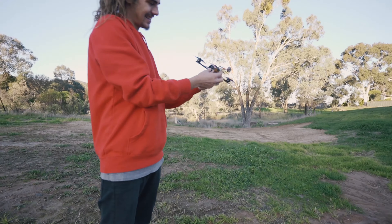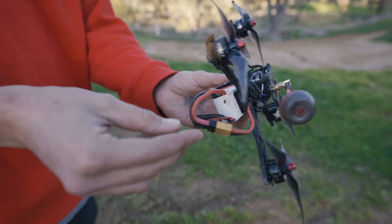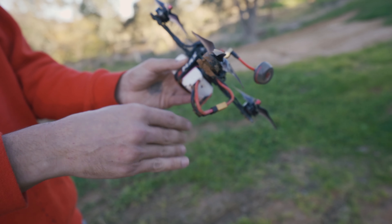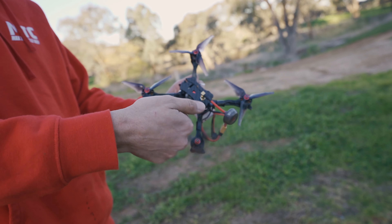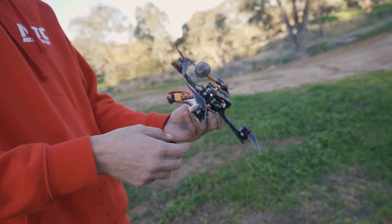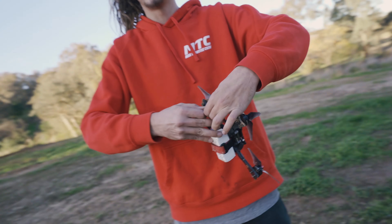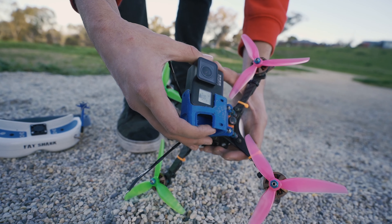Found it — just a bit of dirt, she's all sweet. Nothing crazy, just get a dust brush for the motors because they can take a pretty good hit. Everything looks good — you can arm the quad and take off again. Sick, she's all good.